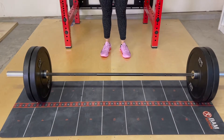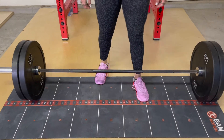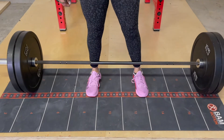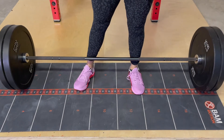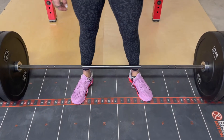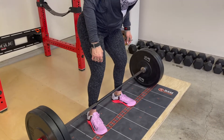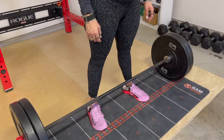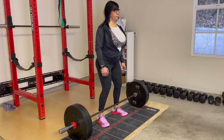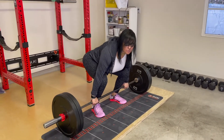I will now describe the setup of the stiff leg deadlift. You're going to stand up to the bar and place your feet at shoulder width or narrower, slightly pointing your toes out. Unlock your knees and have soft knees — do not lock your knees. Keep your knees soft, then bend over the bar and place your hands on it.